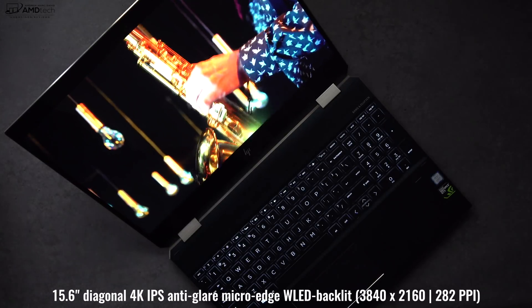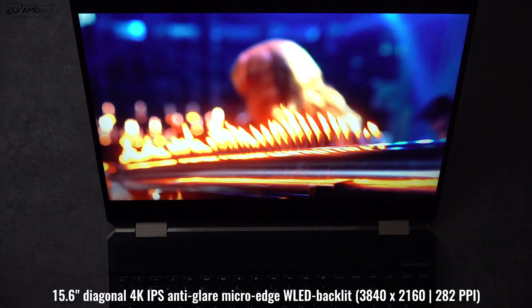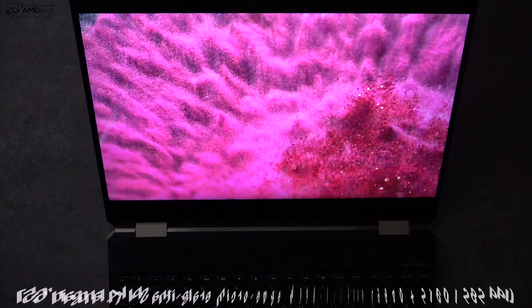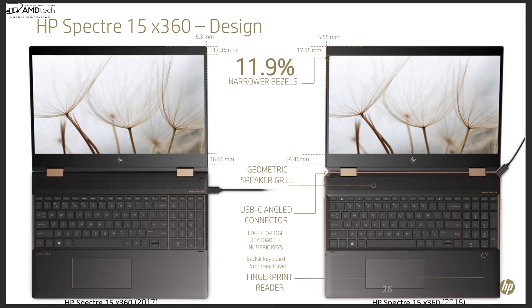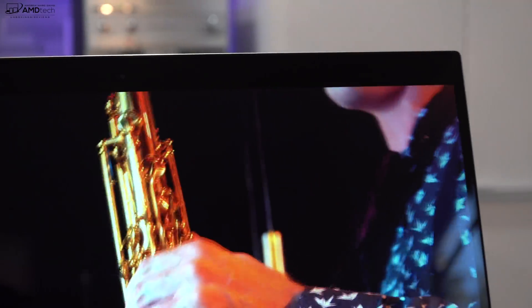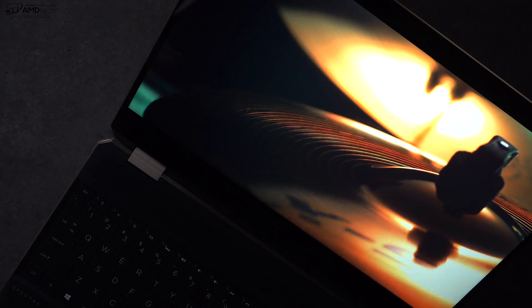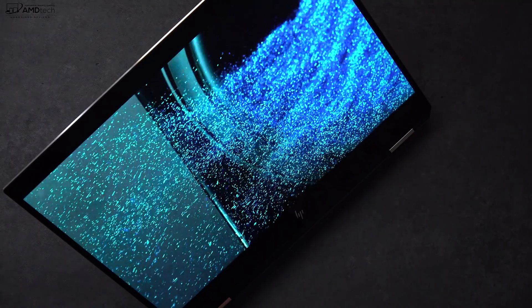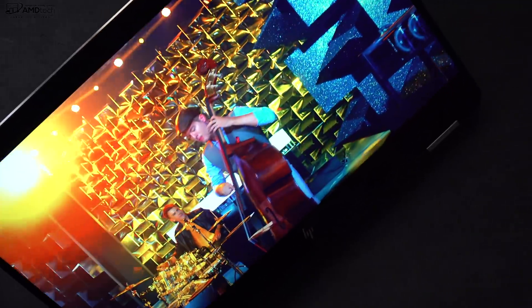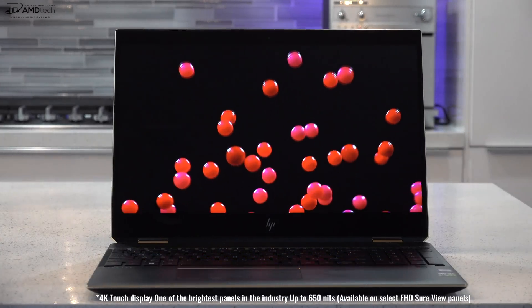Without a doubt, the star of this show is its gorgeous 15.6-inch 4K IPS display. It's a multi-touch glossy display with a resolution of 3840 by 2160 and a 16:9 aspect ratio. They also managed to slim down the bezels by about 12% on the sides compared to last year's model. It is a very glossy display, so there will be reflections in direct sunlight. But in the first 24 hours, this is an excellent 4K panel — deep blacks, vibrant colors, and it gets very bright.